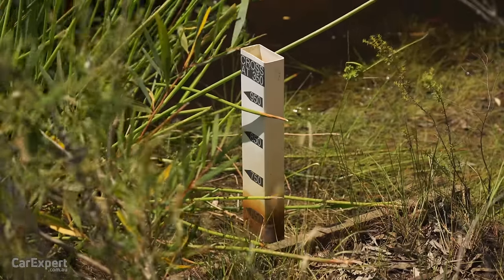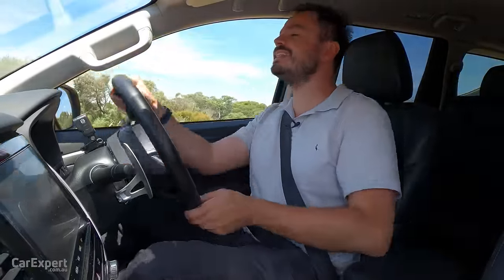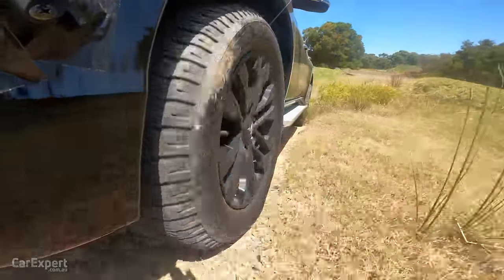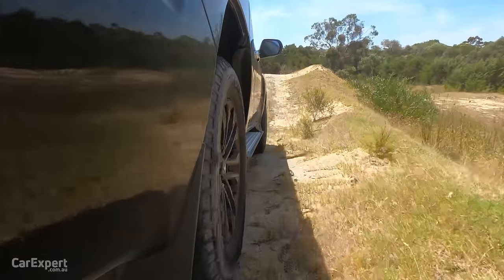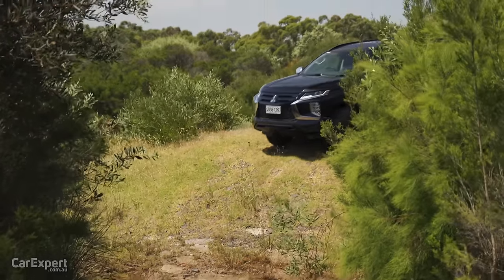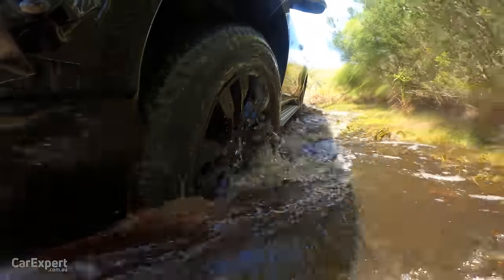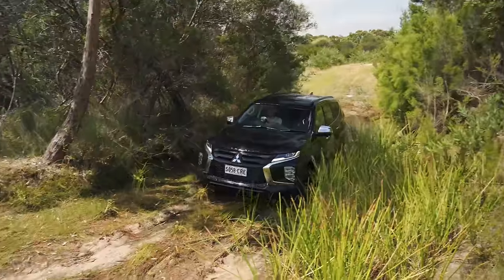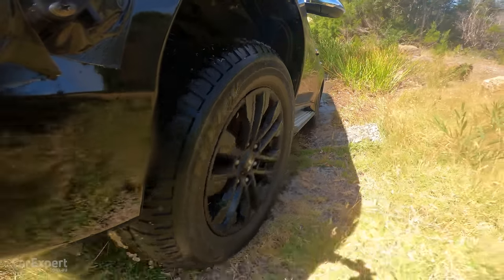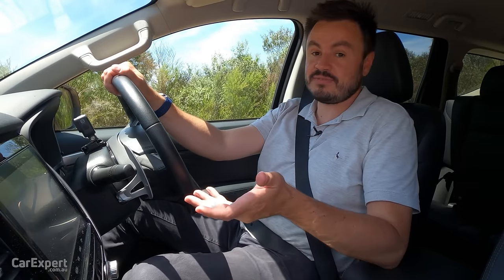The Pajero Sport has a 700mm wading depth, and this is where we'd go through our river crossing. Unfortunately it's been extremely hot and dry, so there's barely any water in the river — probably the weakest water crossing you'll ever see, but we went through it anyway. Overall, Pajero Sport off-road is actually pretty impressive. It does everything it says on the box, the traction control system works well, and it's as capable as something like the new Everest — impressive for a car this old.